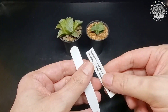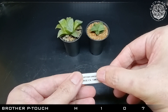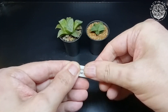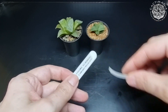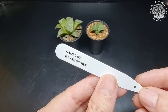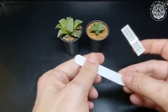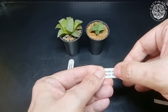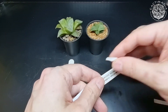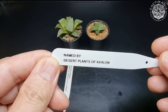Right, I've printed the labels out. I've had a few people ask in previous videos what label maker I use — it's a Brother P-touch with black on white tape. Definitely better than writing on the labels because these will last pretty much forever. I'll put the names on the back of the label as well — named by Desert Plants of Avalon.